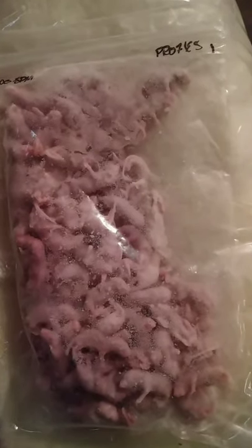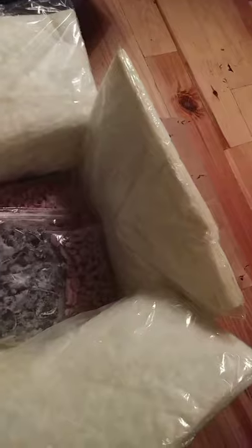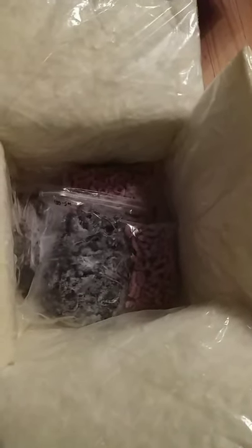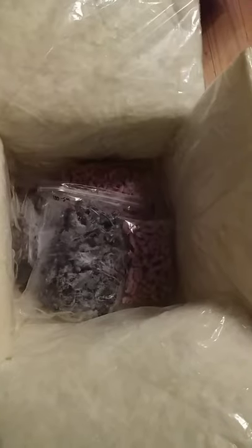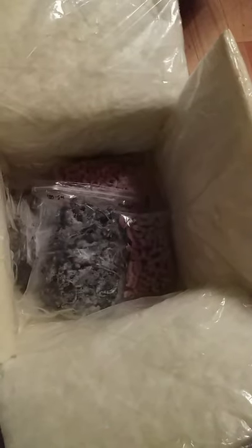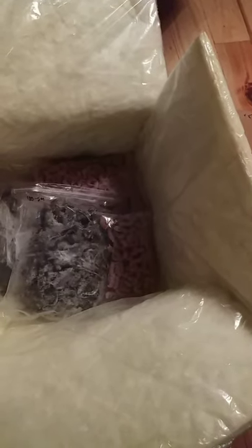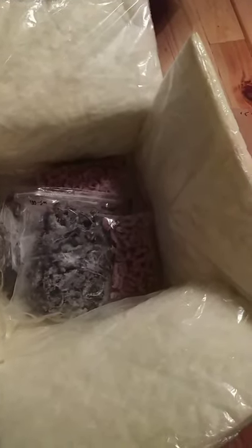I could not fill up my box, but I got as much as I could possibly use without anything going to waste before it went bad in the freezer. People who go to reptile shows recommend Rodent Pro, so hopefully it's something I can rely on. I live about an hour away from the nearest pet store, so not only does this save me gas and time, but economically it saves money by getting it in bulk like this.